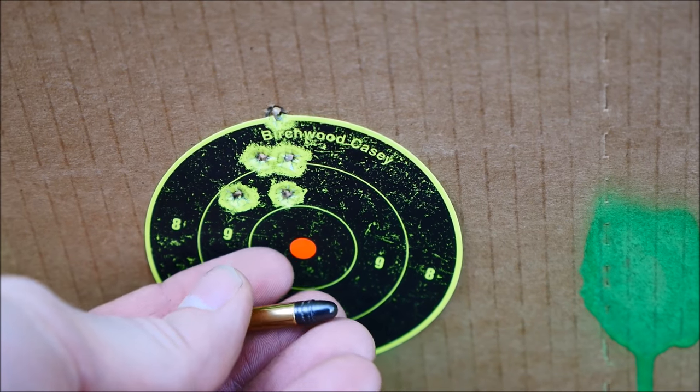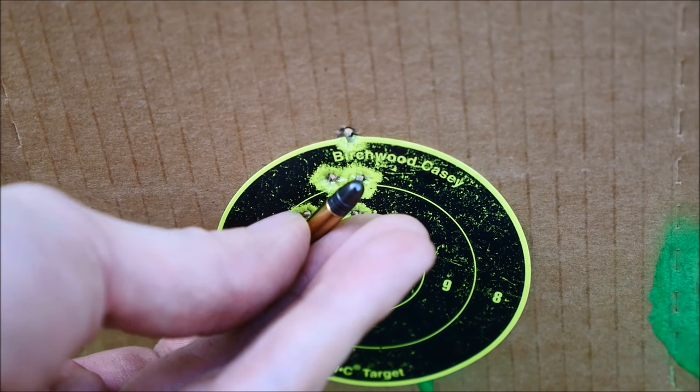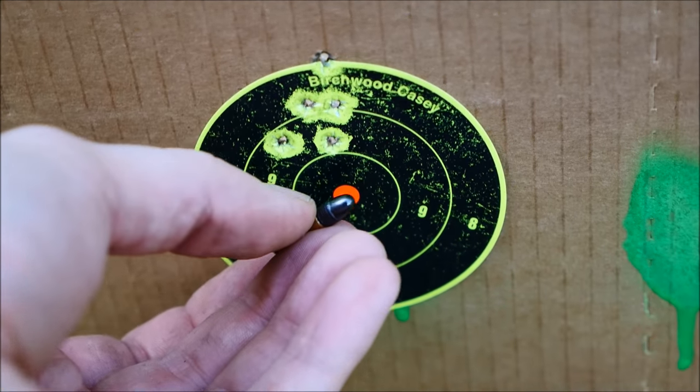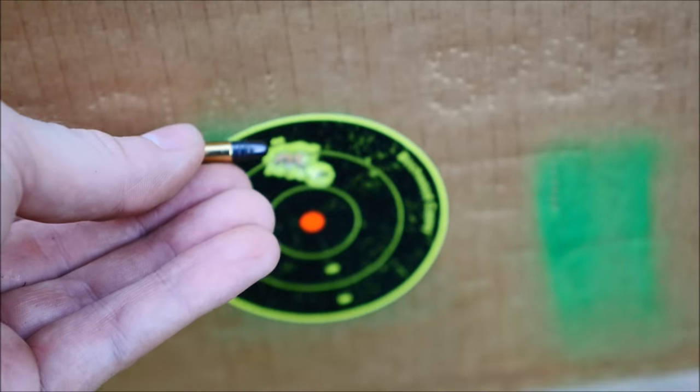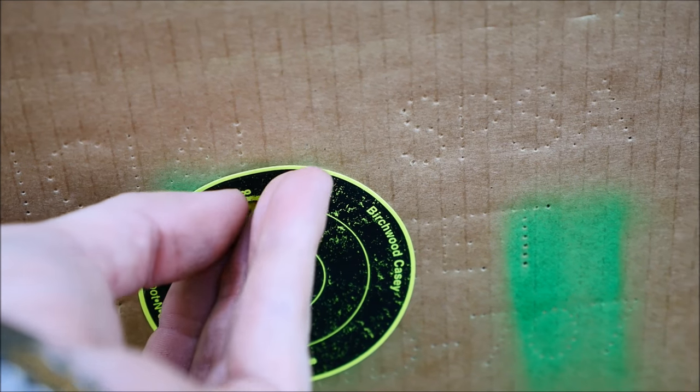So that was a test at about 80 to 85 yards right there, and the first group of five rounds was about an inch, and the second one was much less. I almost same-holed every single one with Wolf ammunition, which is good ammunition.